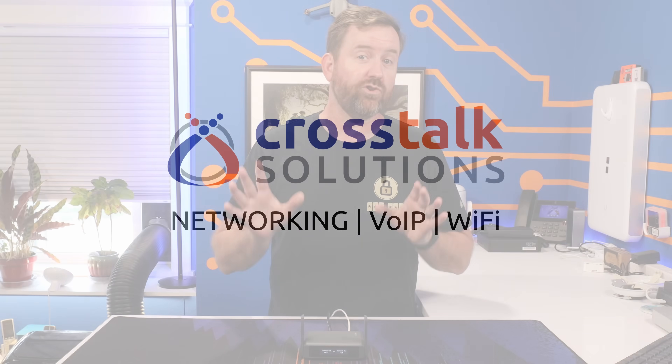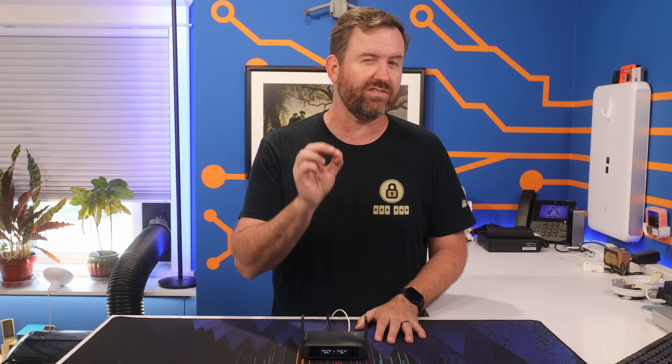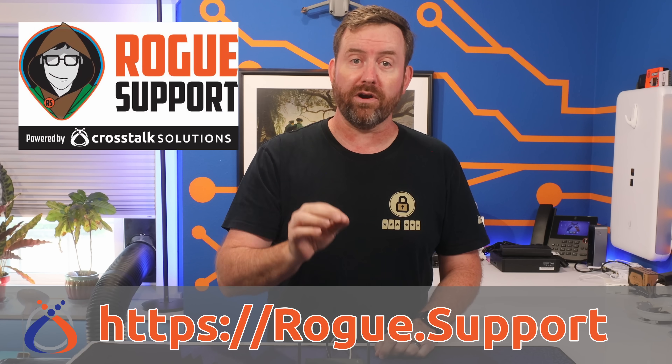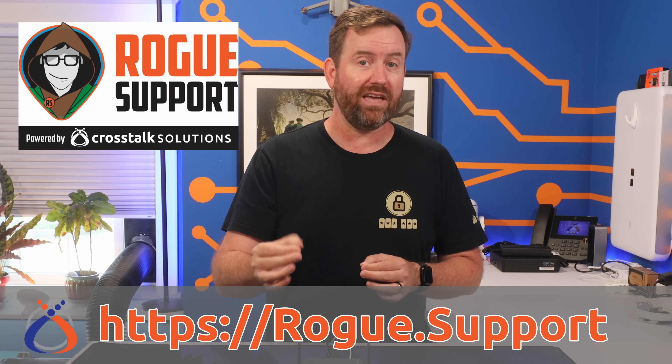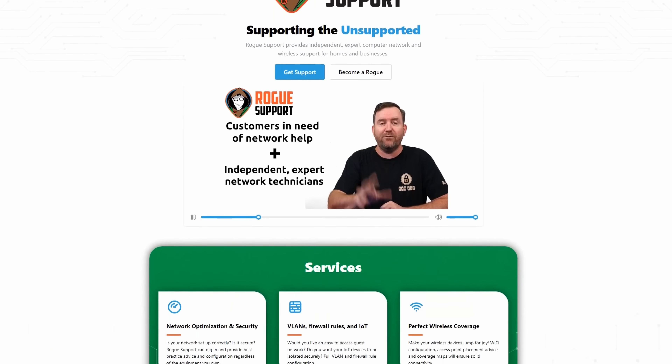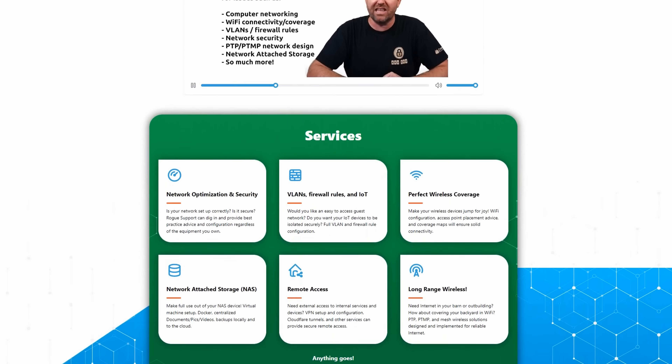If you're working with travel routers like the Slate 7 or if you're trying to get your VPN dialed in just right, you've probably hit that moment where you're staring at the interface thinking, am I about to break my whole network? That's exactly why we built Rogue Support — to be your go-to resource for all things networking, wireless, and security. So if you need help setting up a VPN, configuring your router, or fixing flaky Wi-Fi, our expert Rogue Support technicians have got your back.